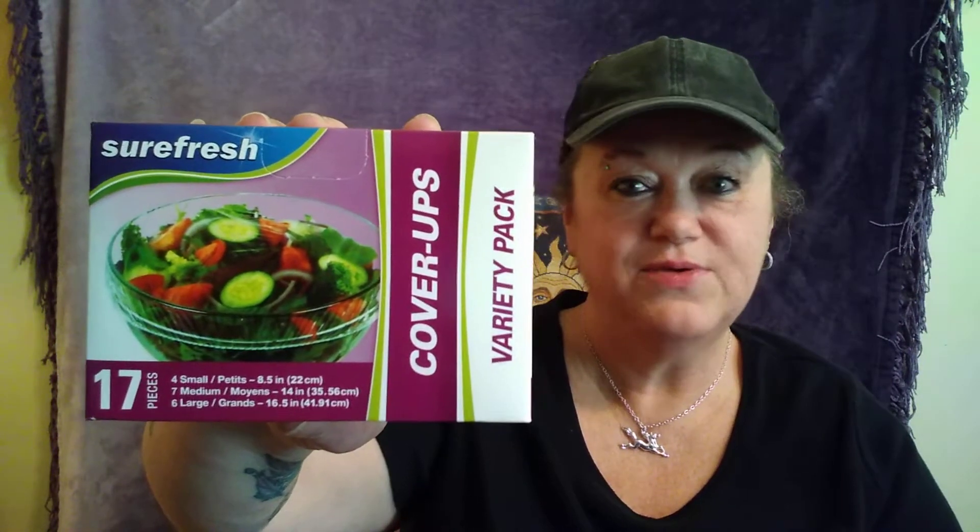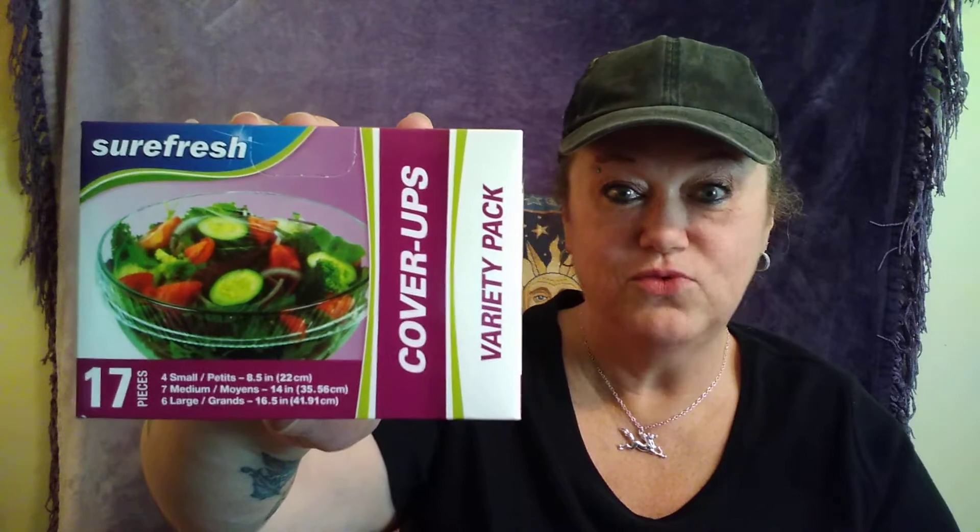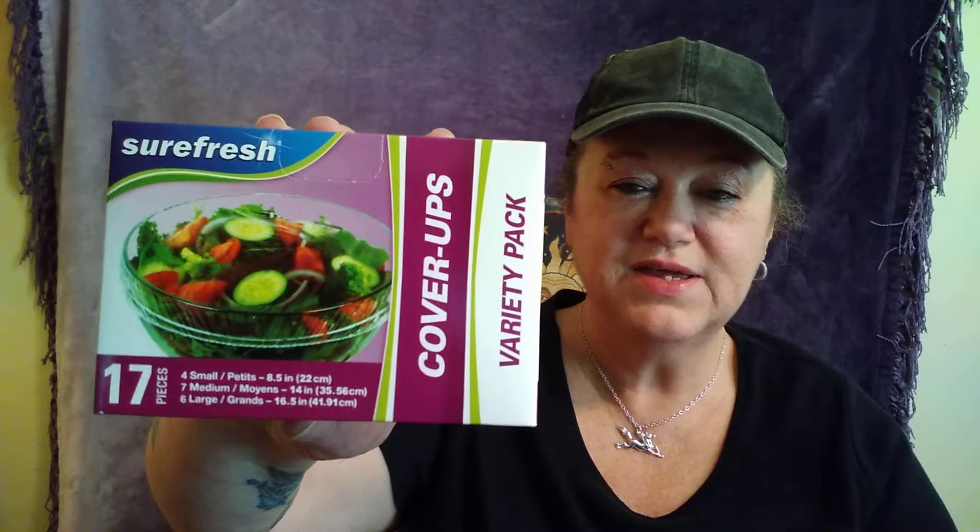I got these. These are already fine — sometimes they don't have them at my store for a while. My best friend can't find any in her town, so I picked up two for me and got her three. You could cover up your bowls when you've got leftovers or something.